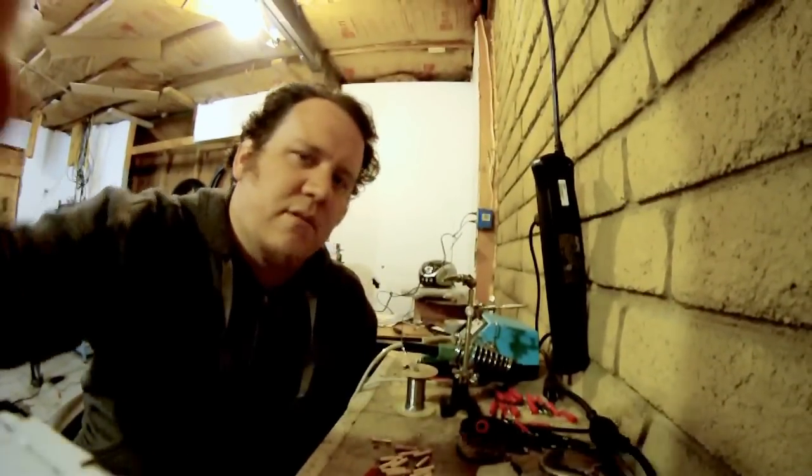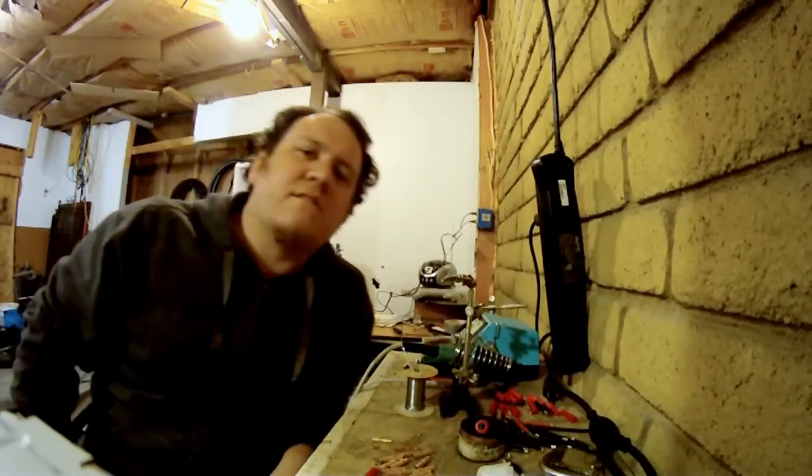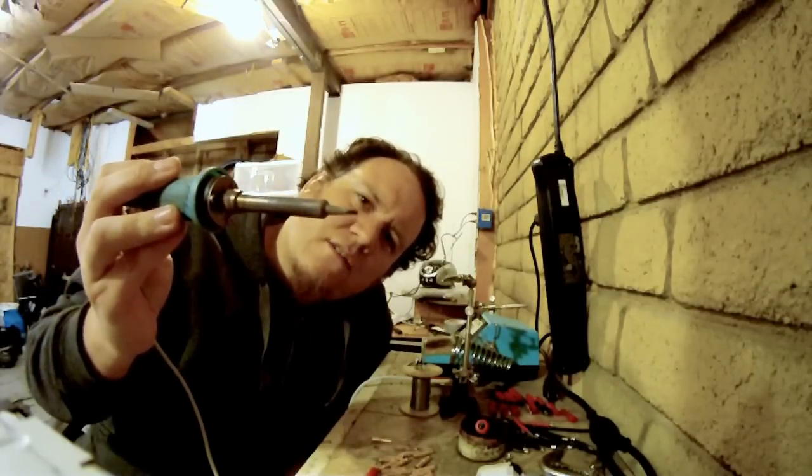So without further ado, let's turn on the soldering station. I've got a 70 watt station here, nothing too fancy. And the tip that I'm using, it's kind of a narrow, kind of rectangular shaped tip.